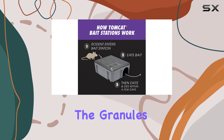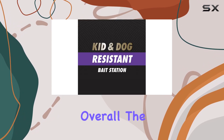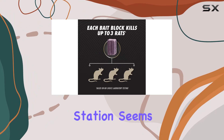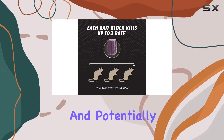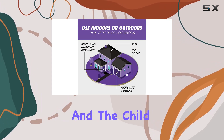The granules inside are poisonous and caution should always be exercised. Overall, the Tomcat Rat and Mouse Killer refillable bait station seems like a convenient and potentially effective solution for rodent problems. The refillable design is economical.